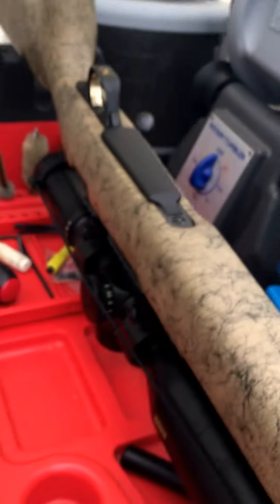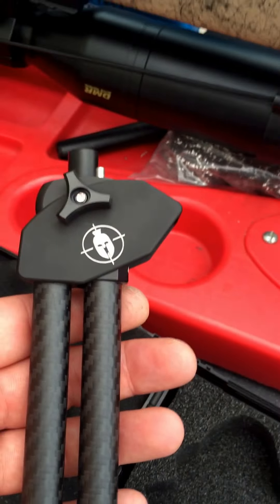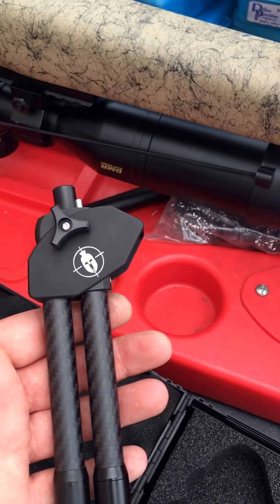There we have it — the Spartan Precision Javelin bipod. Excellent bit of kit. Bye for now — and please like and subscribe!